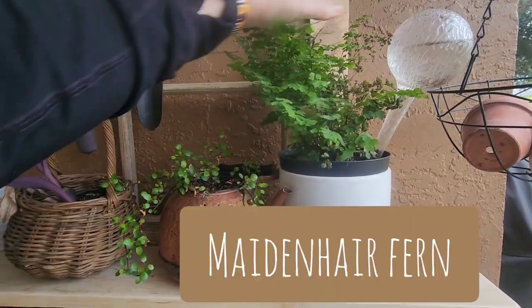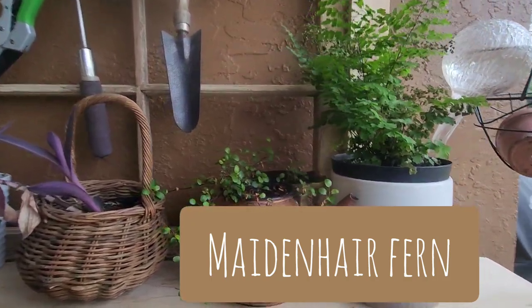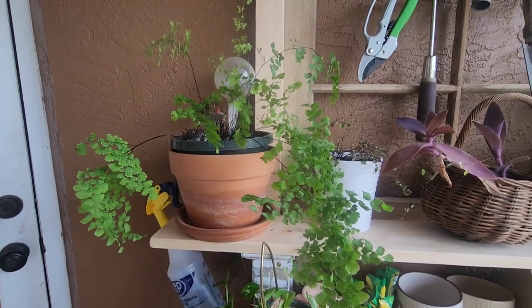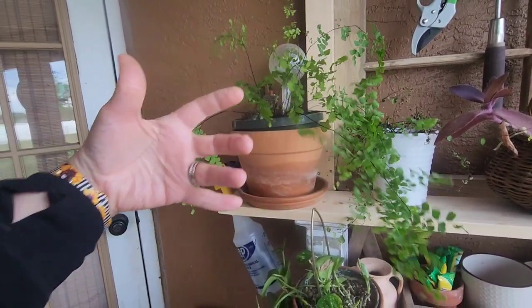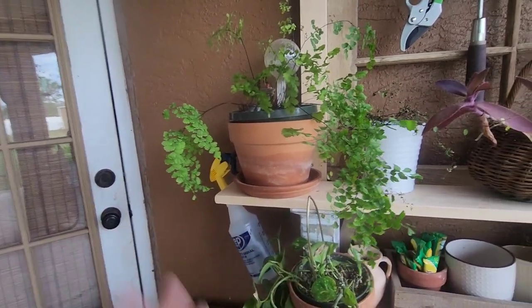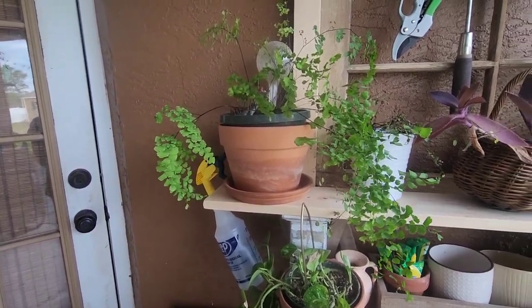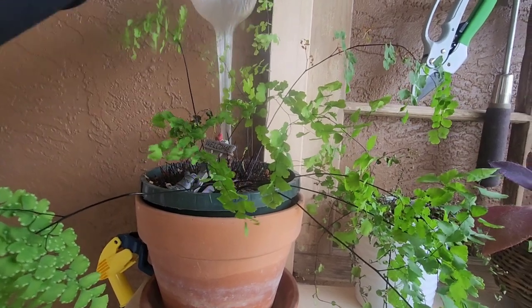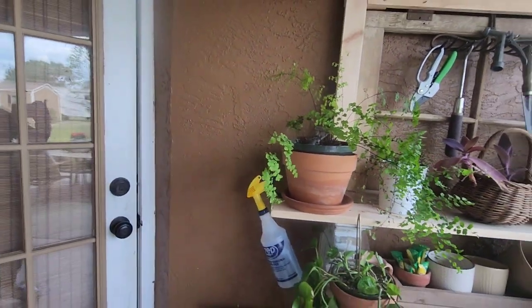These are doing pretty good outside — I just put them outside thinking it would help. I can't remember what this is called, but this one is the same thing and it's doing better. It's still spaced out pretty good but I really enjoy this. I keep this in water because it does better if it has constant water, which I need to refill already.